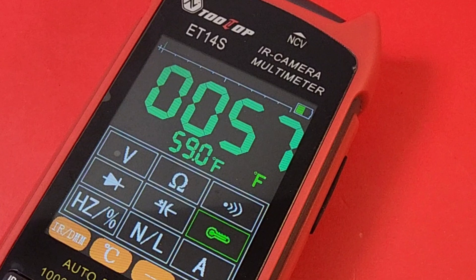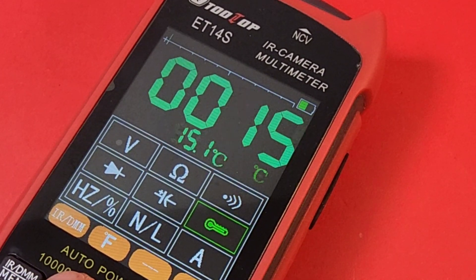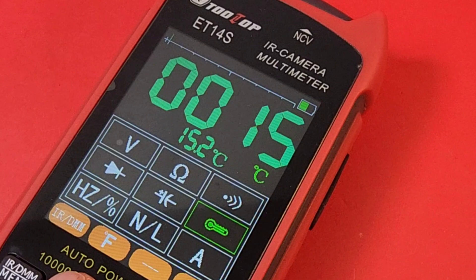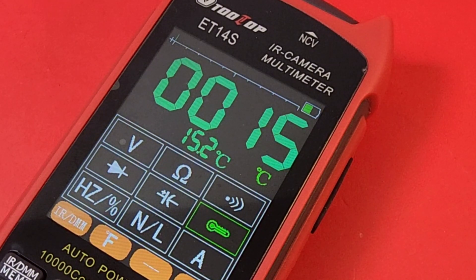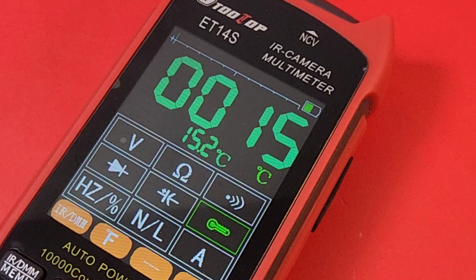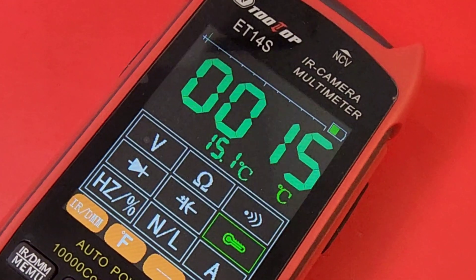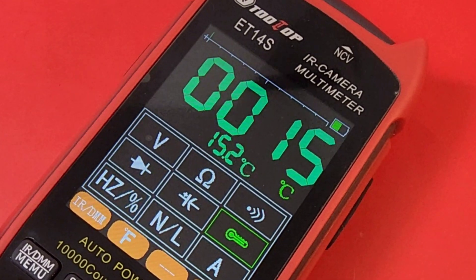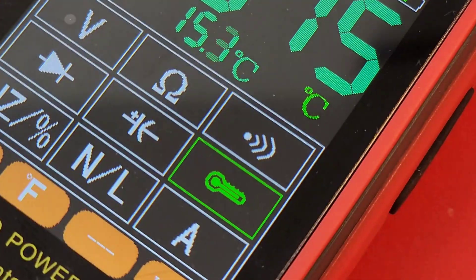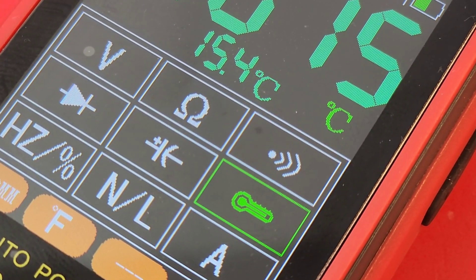Of course, we have dual temperature. Here we are — 57 degrees Fahrenheit in the studio, which equates to around 15 degrees Celsius. Yeah, it's a little chilly in here — actually it's minus 30 degrees Celsius outside. That screen is really easy on the eyes, very, very nice. Very crisp. Good color saturation — the whole nine yards. I like it a lot.